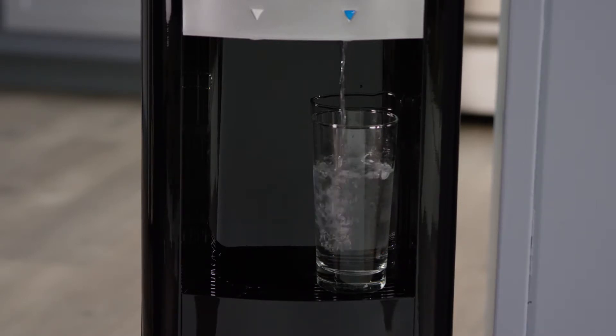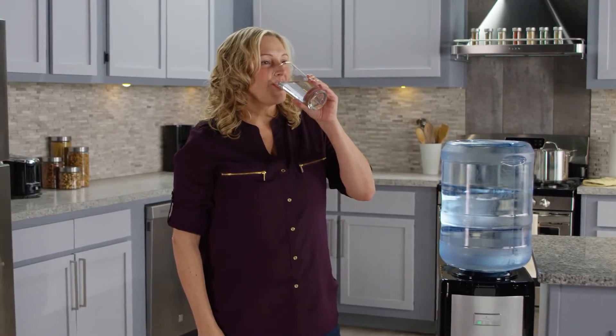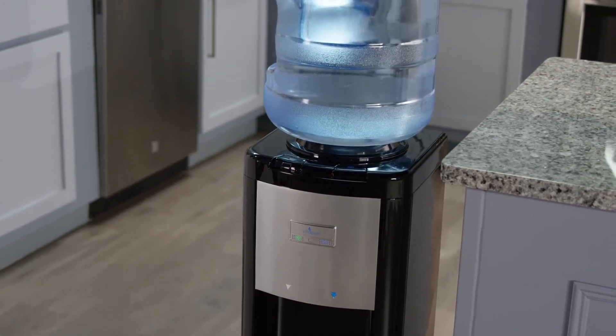Long-lasting stainless steel water reservoirs maintain water temperatures and preserve your water quality in every glass. Anti-leak bottle support helps reduce leaks from fractured bottles.